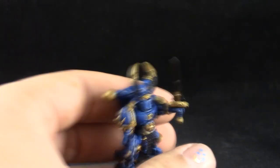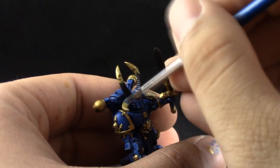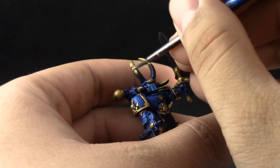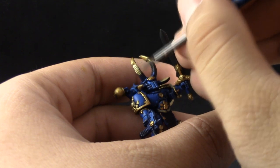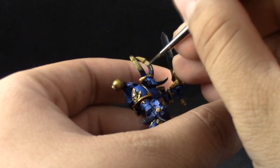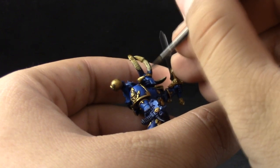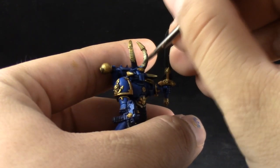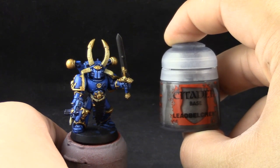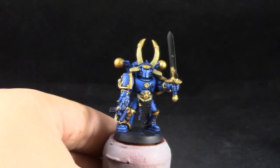Here I'm coloring the bone with Zandri Dust. This is going to turn out kind of similar to the gold color, but once we highlight it they're going to separate and look better. Don't try to rush this step because bone color is very easy to apply too thickly, so give it thin layers in multiple coats.